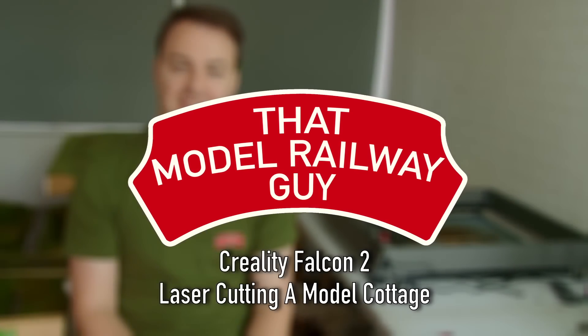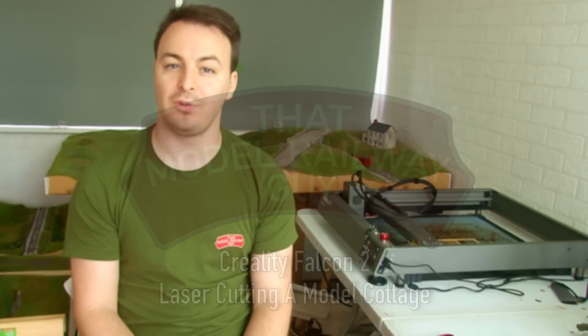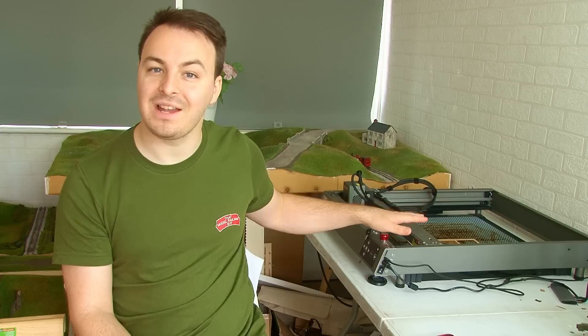Hello everyone, welcome back to my channel That Model Railway Guy for another exciting laser cutting video. Creality very kindly sent me their new laser cutter, the Falcon 2, to show off on the channel, and last time I created a neat little storage box for some of my rolling stock. This time, Creality have upped the ante because they challenged me to make a scale model that could go on my layout.